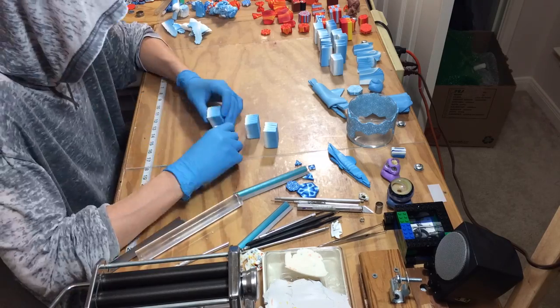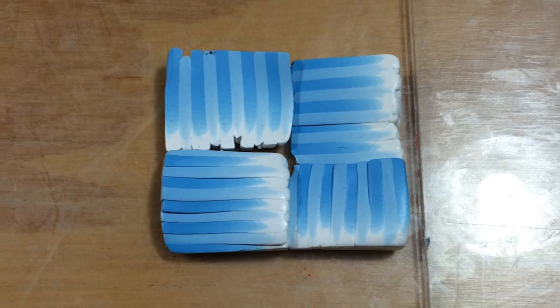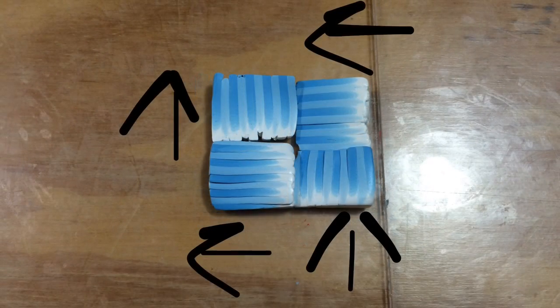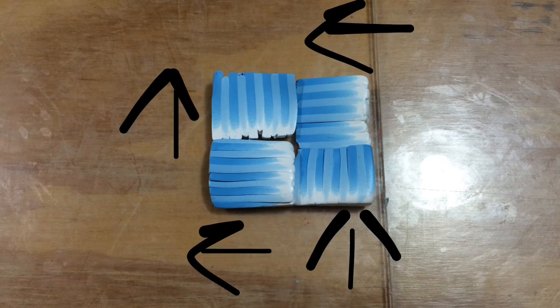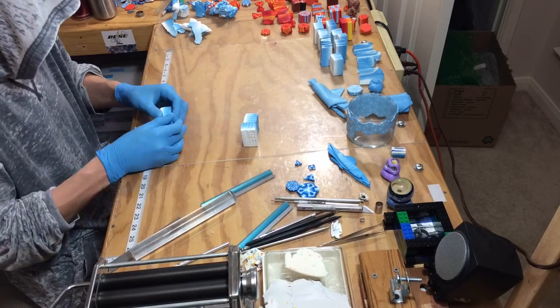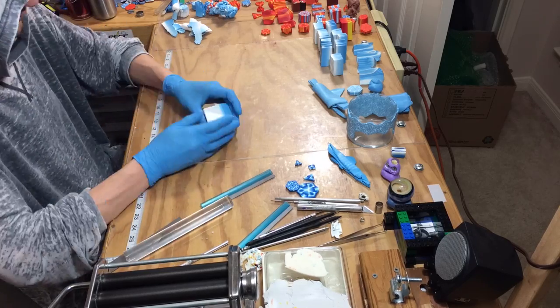After making four squares, rearrange them into one larger square. Color at one end, white at the other. I drew some arrows to help indicate the direction of the color when you make one large square altogether. This is your initial weave.